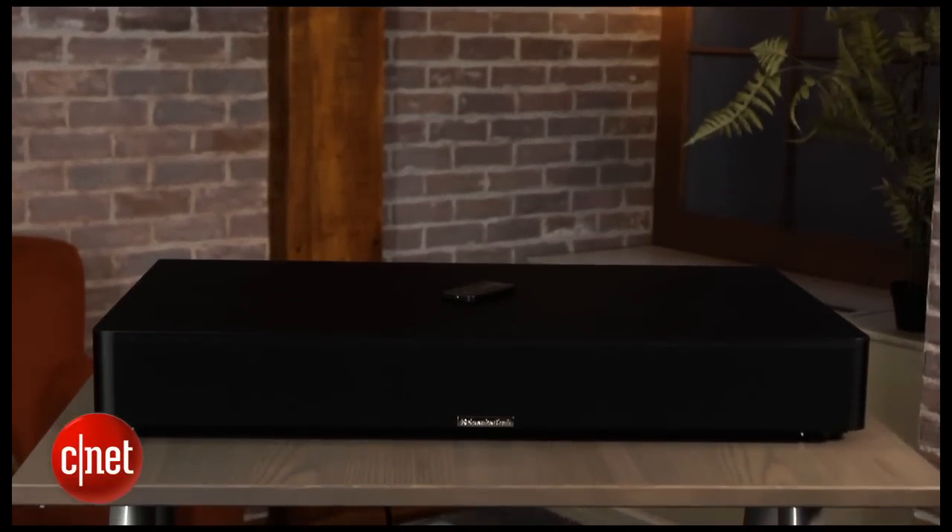Resident audiophile Steve Guttenberg listened to the system, and he was really impressed at how well it handled both high-impact action movies and two-channel music, which most soundbars struggle with. It's not quite as good as the Atlantic Technologies PB235, but it is pretty close, and this looks a heck of a lot better.